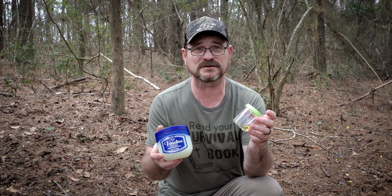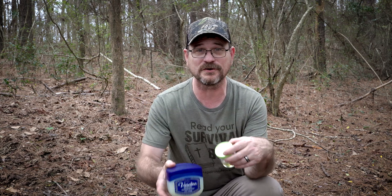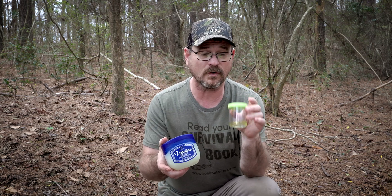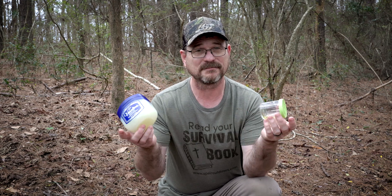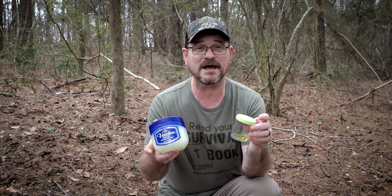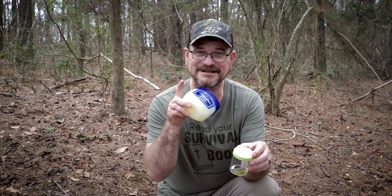Well, there you have it. We did a cotton ball with Vaseline and a cotton ball with some cooking oil. Let me know in the comments which one you think would work better for you. I think the oil one burned a little bit longer than the Vaseline, but hey, both of them are viable options whenever you need to start a fire. I hope you enjoyed this video — if you did, like, follow, and share. I'll see you next time.